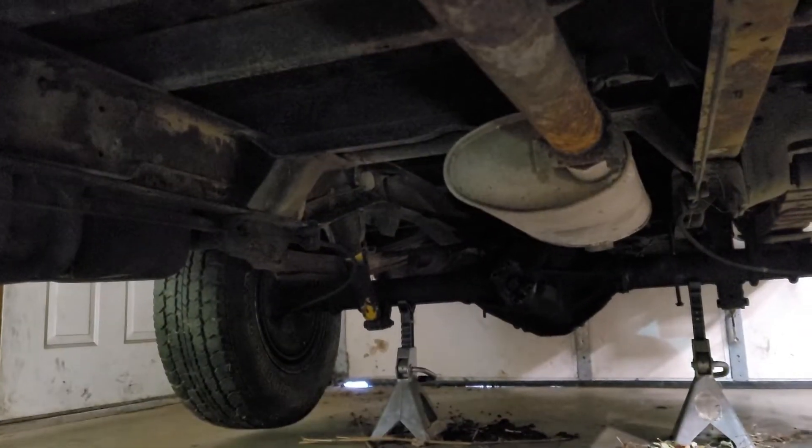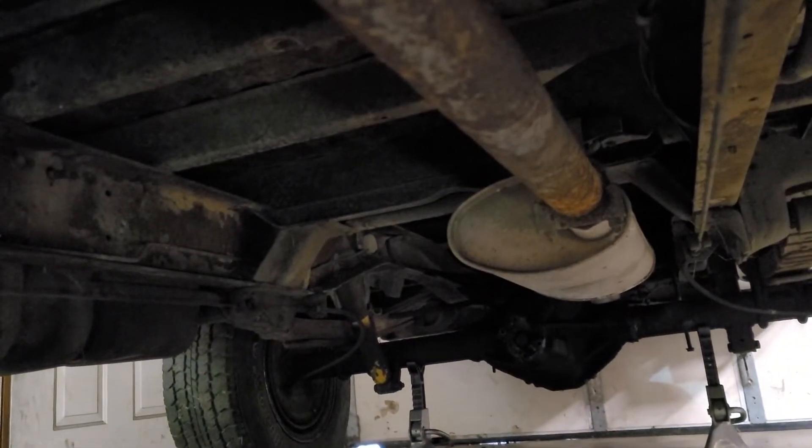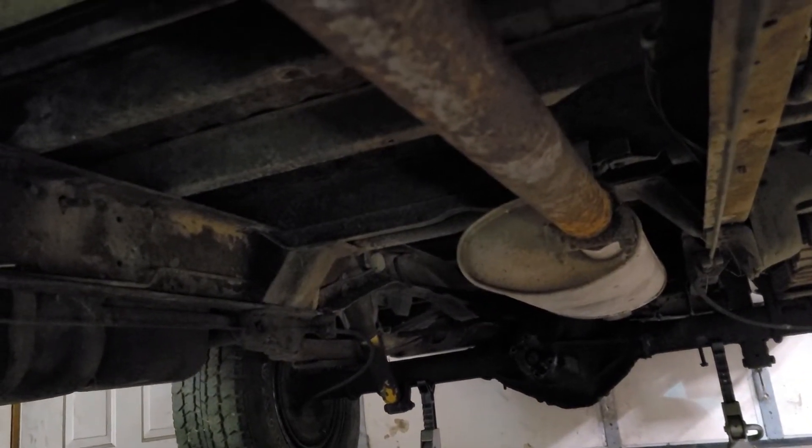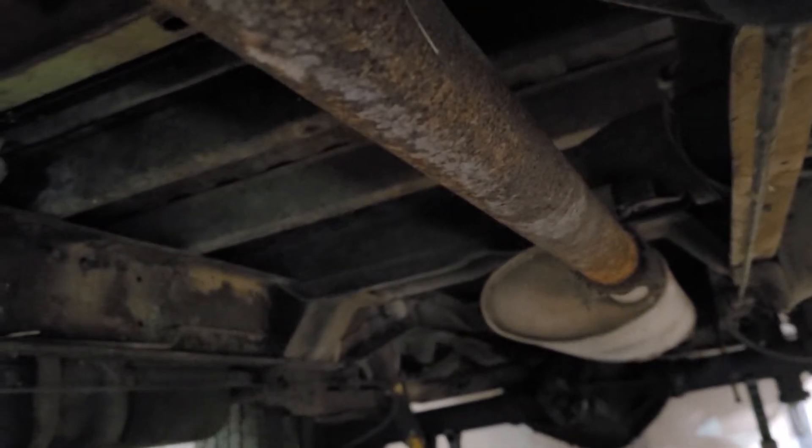The drive shaft is a good thing I took out, because I found it was bent — it took a hit. I'm sure it was probably shaking this thing to death.